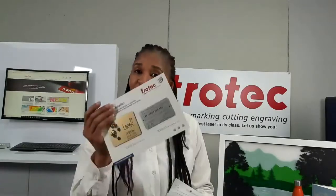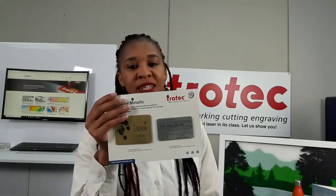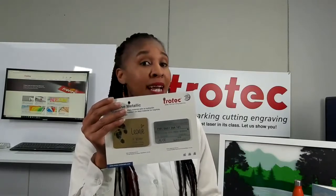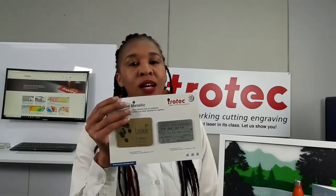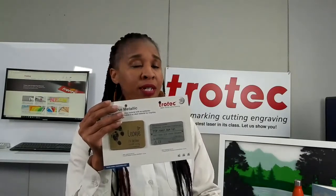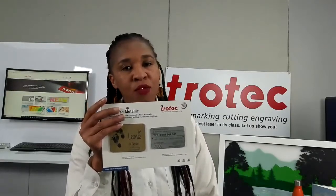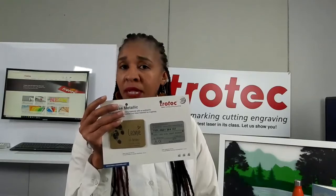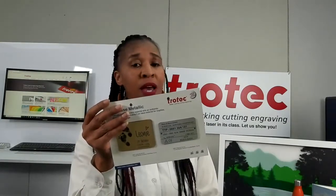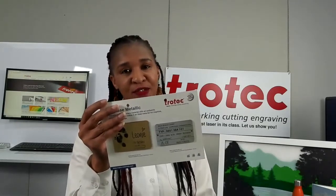Our next fast mover is our Trolase Metallics, which is an acrylic with a beautiful metal finish. Trolase Metallic is suitable for indoor, and Trolase Metallic Plus is suitable for outdoor. Full sheet size is also 1245 by 616, available in three different thicknesses: 0.8, 1.6 millimeter — our fastest mover — and 3.2 millimeter but only by request. Applications include interior and exterior use, badges, trophies, and safety signs.